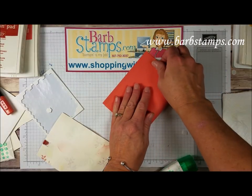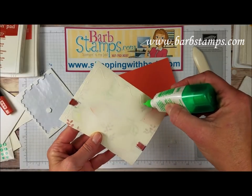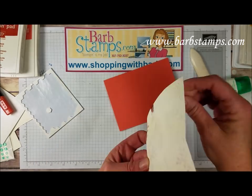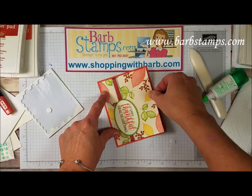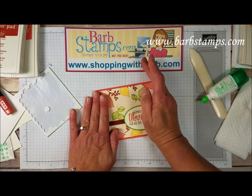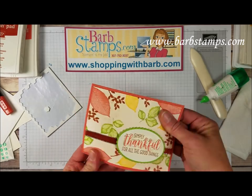Bring in our Calypso Coral card base here — this is 5½ by 8½. I'm going to fold that in half and use a bone folder to get a nice crisp fold. I'm going to bring in my liquid glue. Since this was wet and then I dried it I really want to go around the edges good on this paper just to make sure that it's going to stick really well. Then we're going to add this so that it's in the center of the card and then I'll just give it a nice press to keep that down good.